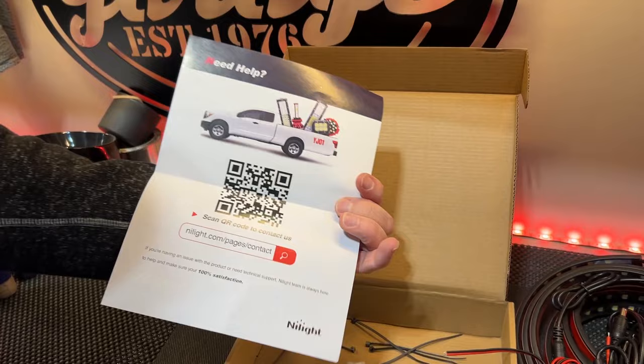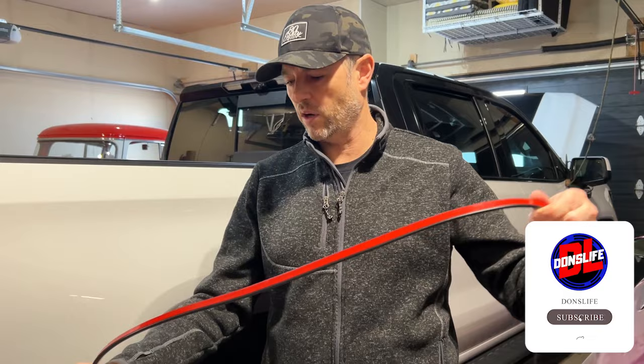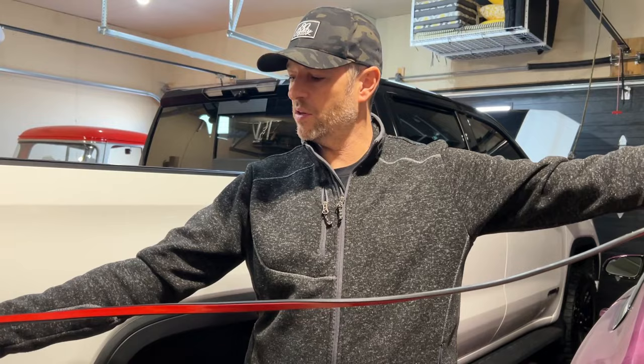These are supposed to be pretty flexible and well sealed — they have an IP67 waterproof rating, so for some snow and light rain they should be fine. Because we're putting them inside the bed rails and I have a box cover, I'm not that worried. They have adhesive backing all the way along, plus little plastic brackets with screws that we can drill into the box to secure it extra firm in some areas. But let's plan out the install.